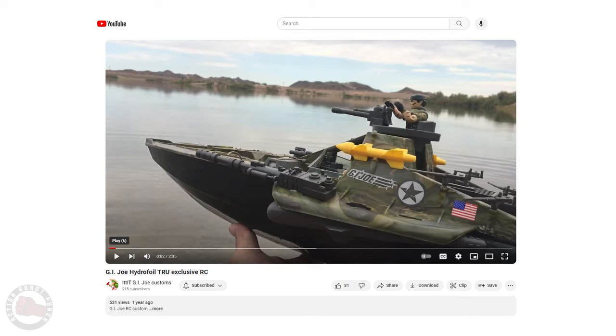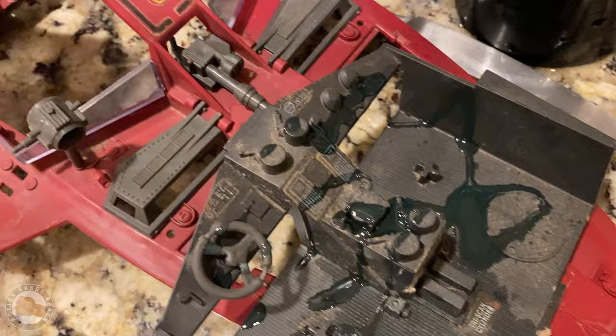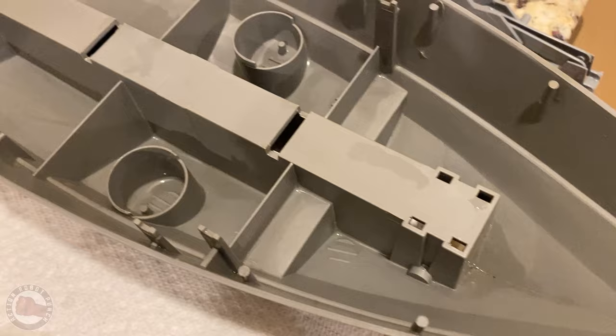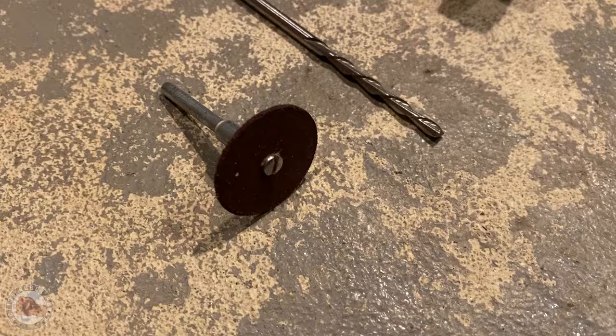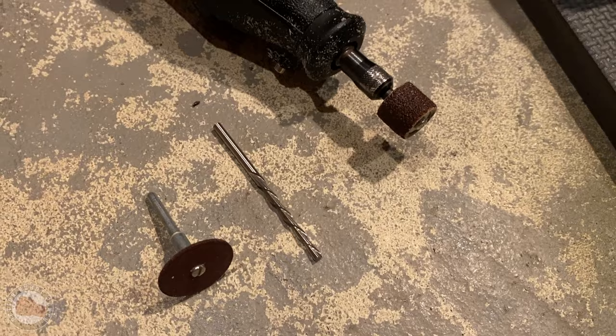I already had a Moray but it was pretty complete and nice and I didn't want to cut it up, so I went on eBay and got this gross, beat-up Moray. If you're familiar with my channel, you know I like getting broken, gross toys and cleaning them up, fixing them up, and modifying them. So this was really good — I found it at a good price and it still had most of the important stuff.